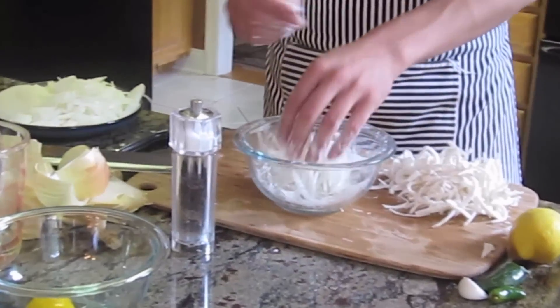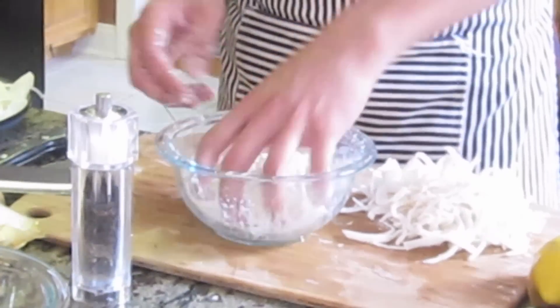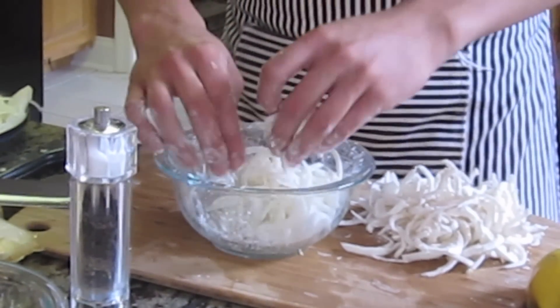These are sweet onions grown here in Pennsylvania, and they're really, really nice and sweet — almost as sweet as a Vidalia, which would be really ideal in this situation, or a Bermuda onion, which is straight up sugar. You just want the sweetest onion possible.